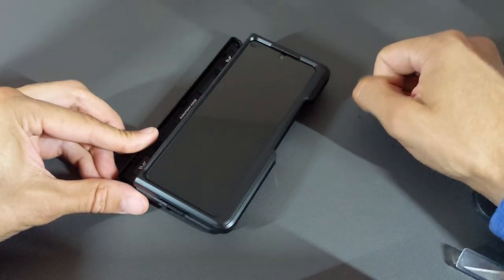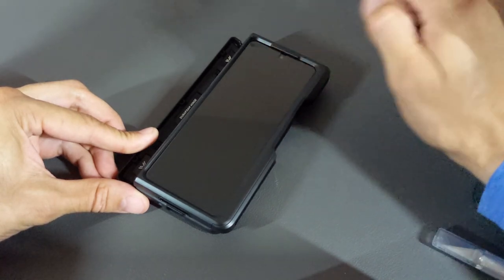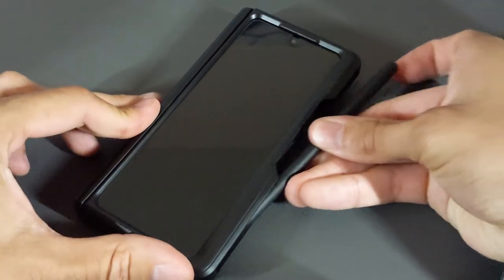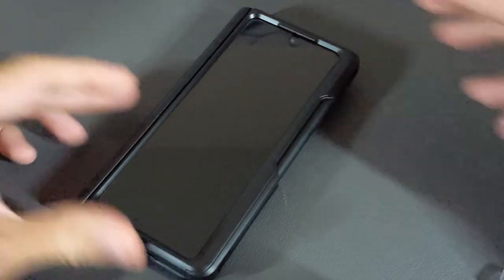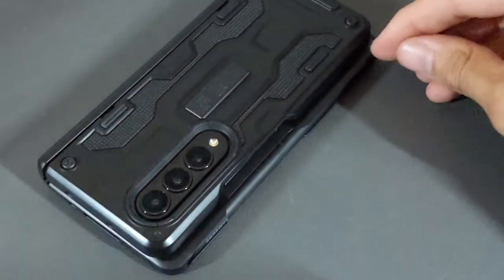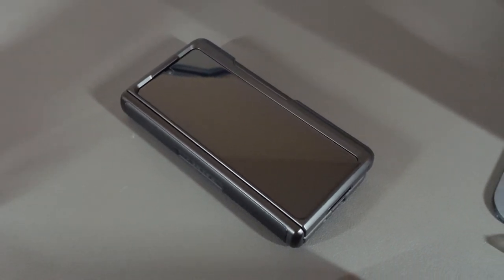I also have a screen protector installed, so there's no tape holding the front portion of the case onto the phone — the screen protector actually holds it in place fairly well. So far the fit checks out, and we can go ahead and install the S Pen. This is a nice snug fit so it's not going to fall out easily. The only con I've noticed so far is that the front portion of the case extends out further than the back portion.